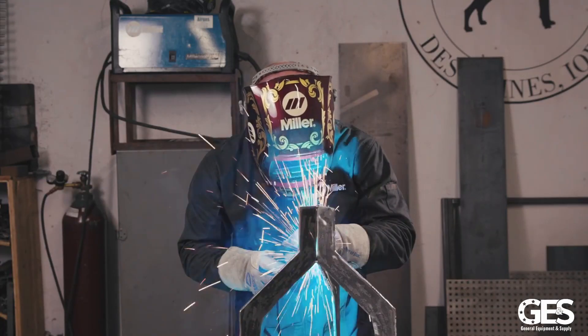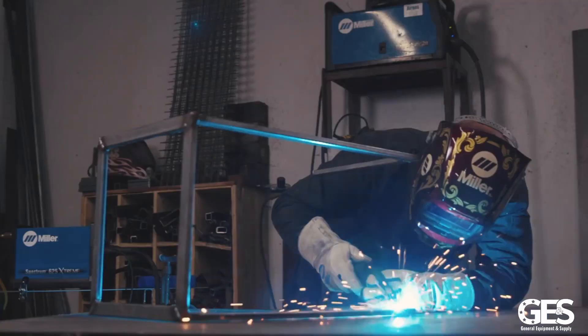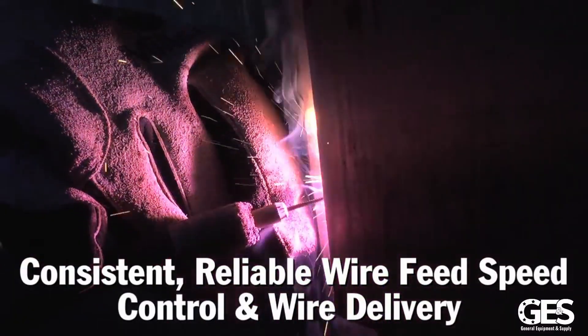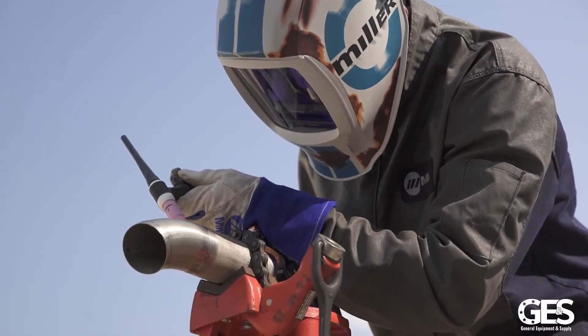The new 12VS by Miller is very constant and it doesn't change around. Wherever you put it in the morning, it's there at the end of the day. As far as wire feed goes, that's probably the most important thing — because if your wire feed is inconsistent, you'll get bumps on your weld and you'll be able to tell right away.